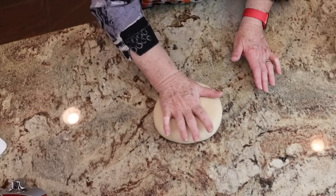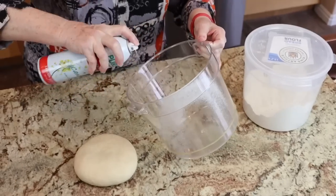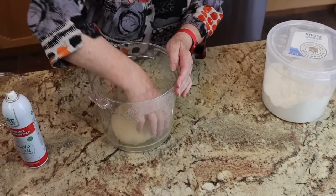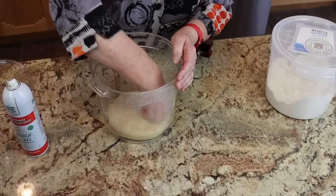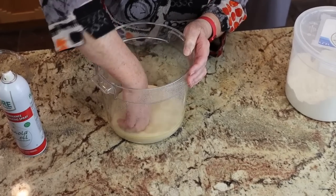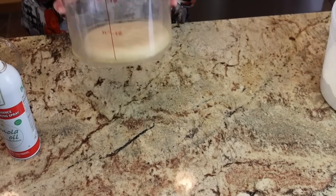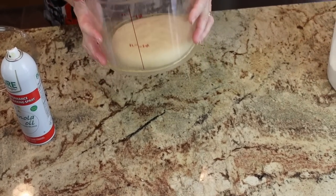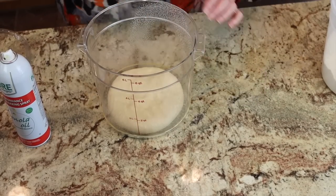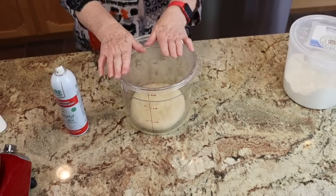Here is the nice soft dough ball. I have this Cambro container — you can find this in our Amazon store if you're interested. I'm just going to flatten the dough out; it has measurements on the side so it's easy to track, and I have a little rubber band that I move up and down to tell whether it's doubled or not. We're going to let this get puffy — it doesn't necessarily have to double in size, but it does have to get puffy. We'll be back in about 45 minutes or so.